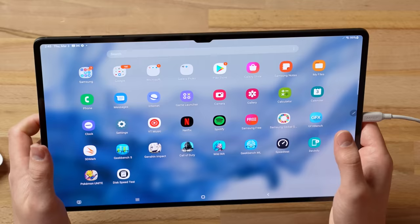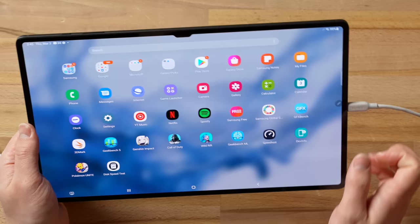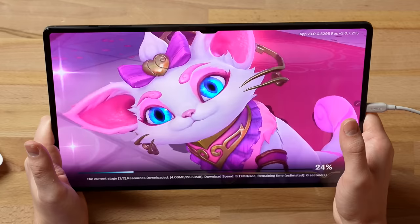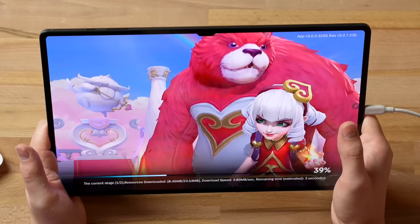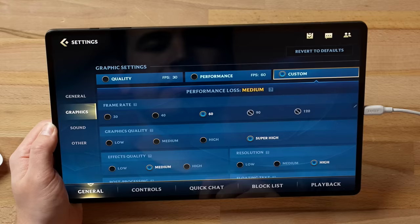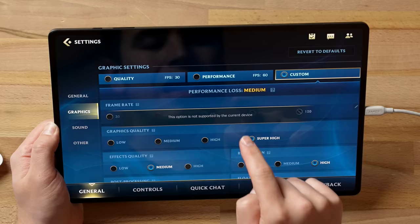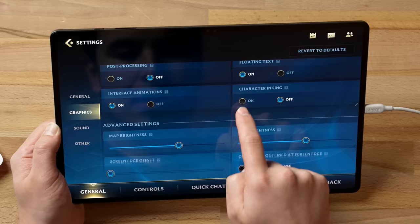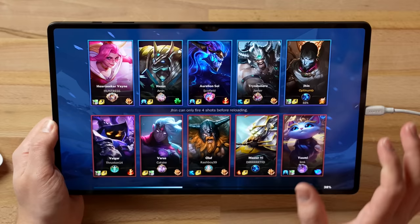Moving on to Wild Rift, I can feel how much heavier the Tab S8 Ultra is compared to the iPad Pro. One thing I really don't like — when you're holding it, you block the speaker grills, so the volume gets cut in half. In the graphics settings, going to custom, it does not let you do 90 or 120fps — that really sucks — so we're keeping it at 60 with super high graphics quality.